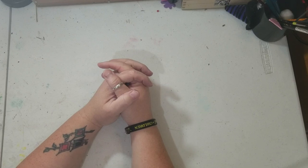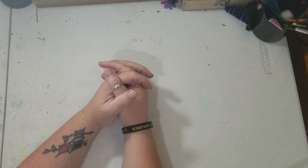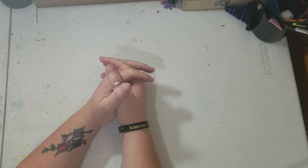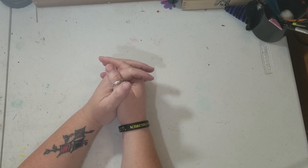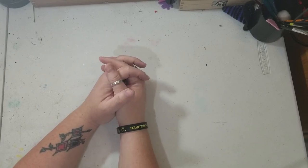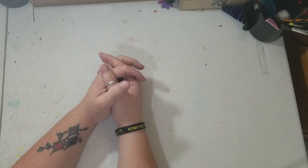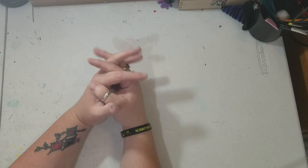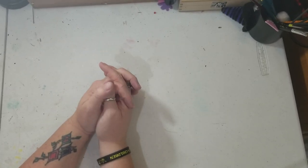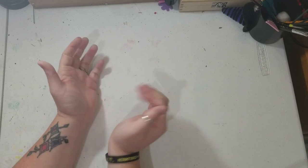Hey y'all, this is Brandy from Southern Crafts DIY. I want to say hey to all my return viewers and welcome to any new viewers. Today we're gonna be doing something I actually got the idea from Pinterest and I'm gonna be doing my own spin on it. It's a Halloween themed decor piece — like a light thing. If you follow me on social media, links are down below, you'll have seen a list of everything needed.